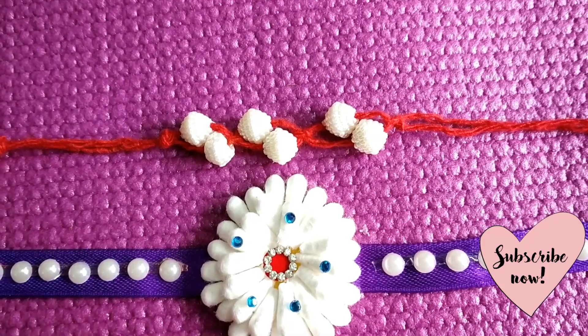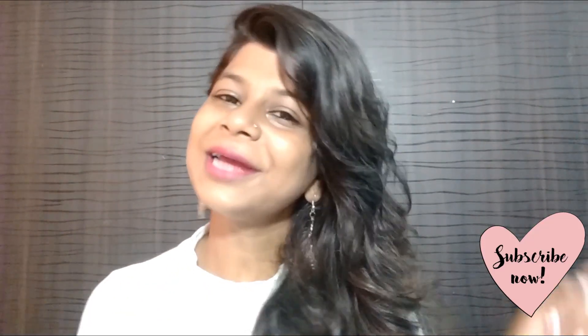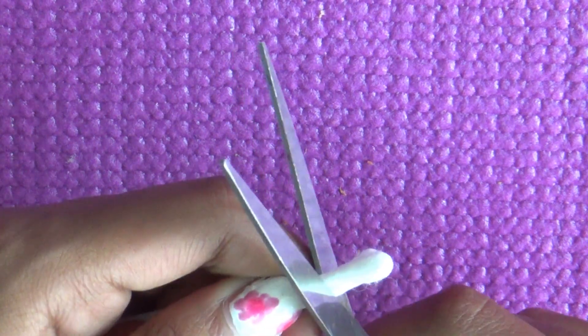In this video I am going to share 3 DIY Rakhis with you, which will be very easy and take only 5 minutes. So let's get started! For this first DIY Rakhi, we will need an earring bird shape, which you will easily find anywhere.